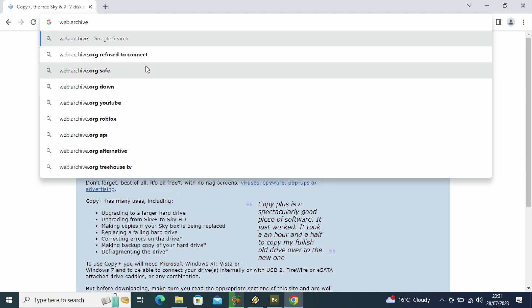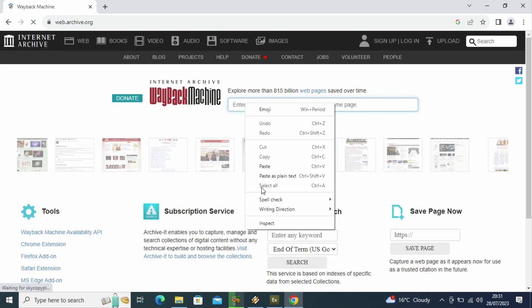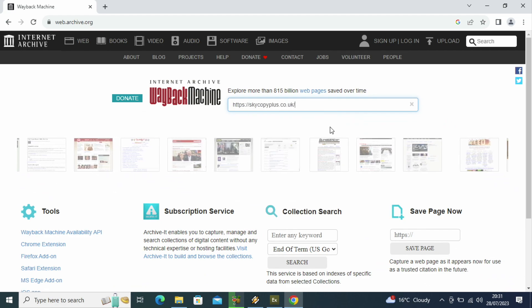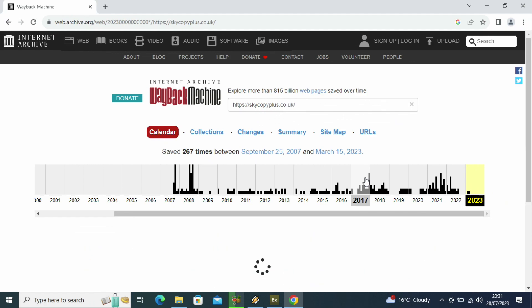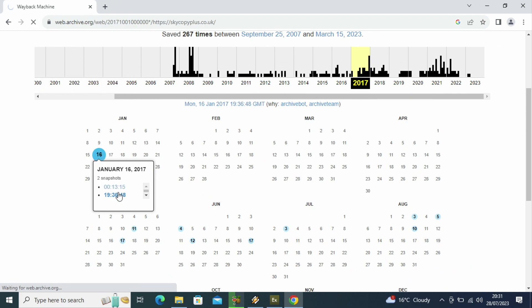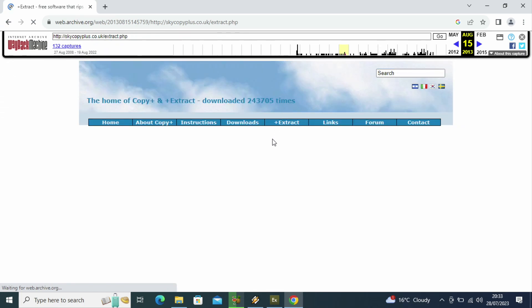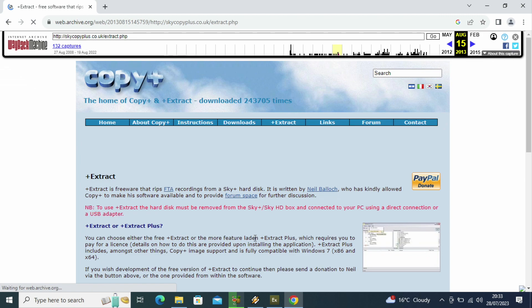All you have to do is copy the link. Go to webarchive.org - that is basically the Internet Archive if you don't know the URL. Paste it in and go to maybe around 2013 or 2014. I went to 2017, but that was a rookie mistake. Try and find a menu on the toolbar at the top, which you just saw on the currently active website. Try and find the one that says Plus Extract, click on that one, and then you'll be able to scroll down and you can actually see the download.